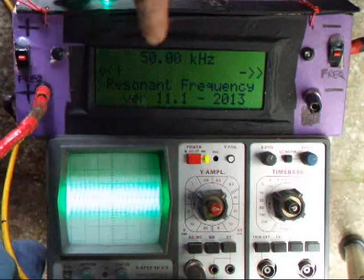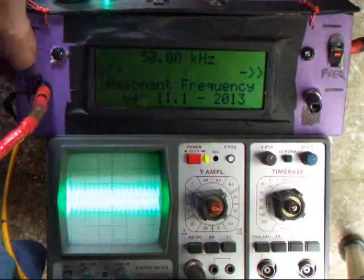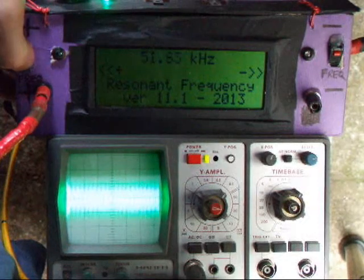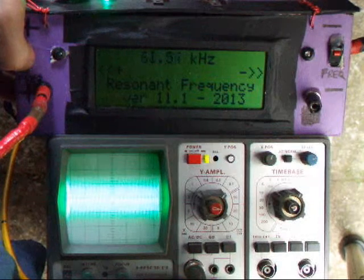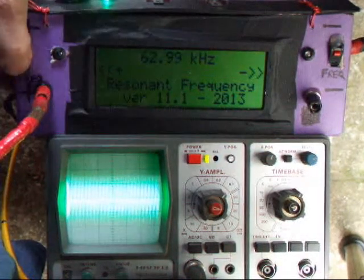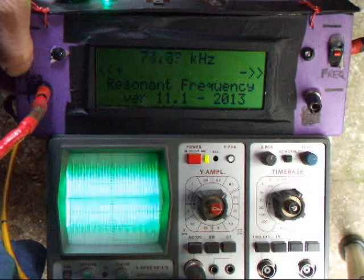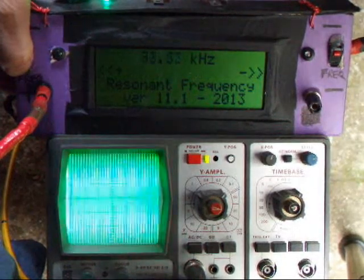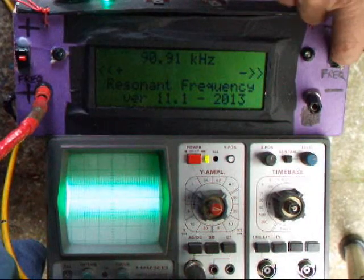So we'll increase the frequency — the frequency will show here and this will gradually get higher. Up to 60, 62, 70. There is a peak, now it's gone down again, we're down to 90. So we'll step back now.